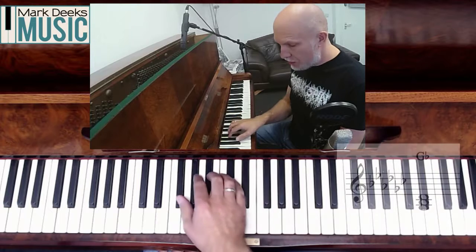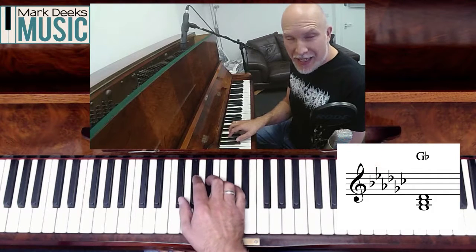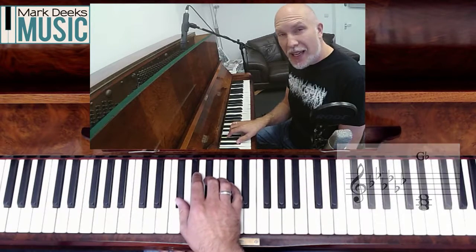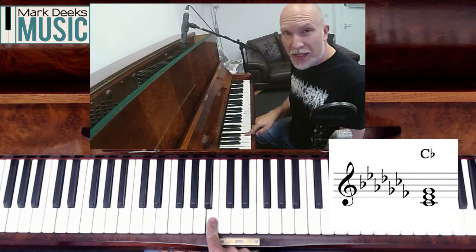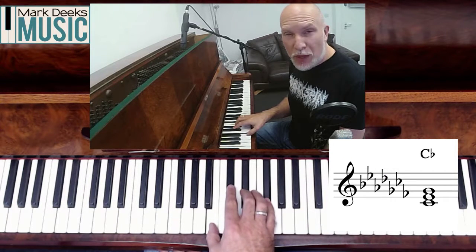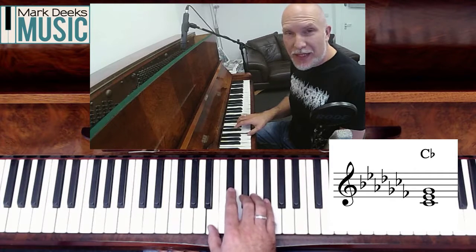G flat major has six flats in the key signature: B, E, A, D, G and C. Taking one, three and five gets a chord of G flat major: G flat, B flat and D flat. And last but not least — C flat, not B. That's a C flat in this instance, in this context. C flat major has seven flats — everything's a flat: B, E, A, D, G, C and F. Take one, three and five and that's a chord of C flat major: C flat, E flat and G flat.